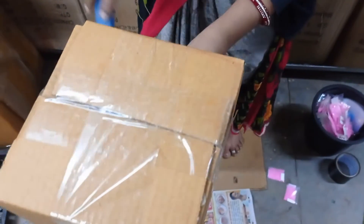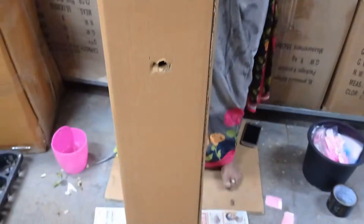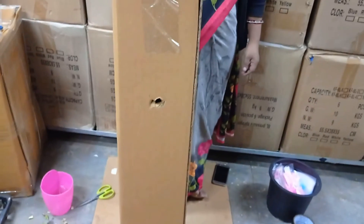After that, we will pack them in the bag. So, we pack them in the bag.